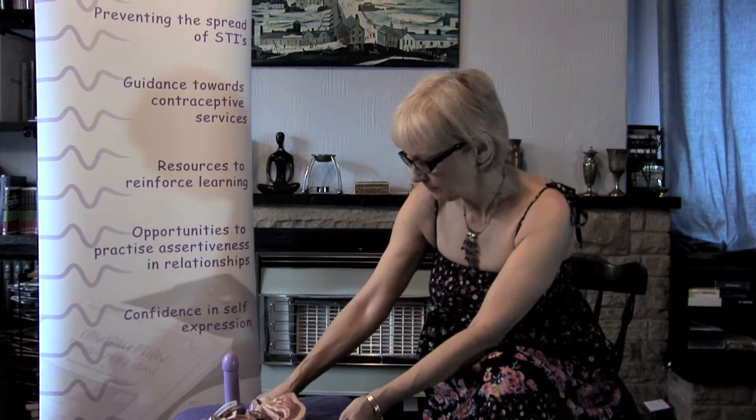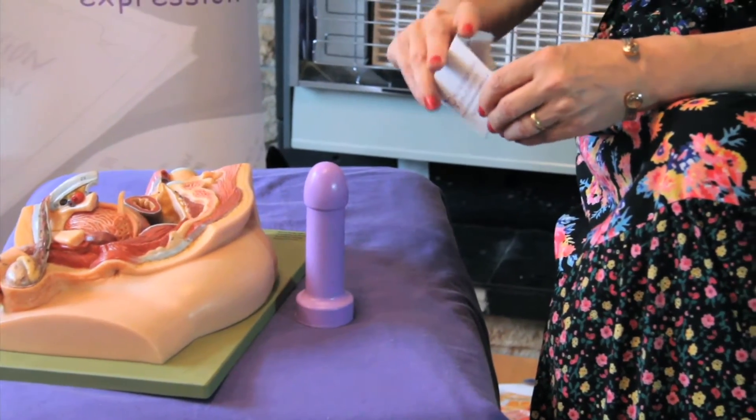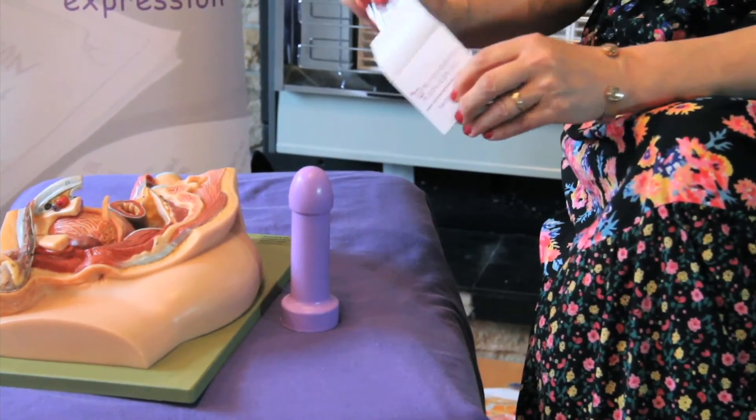So what I'm going to show you is how the condom works, and I'm going to do a demonstration. I'm going to take the condom demonstrator and use an ordinary condom.